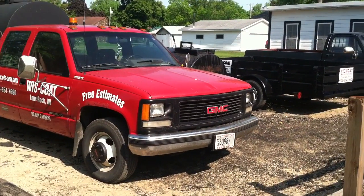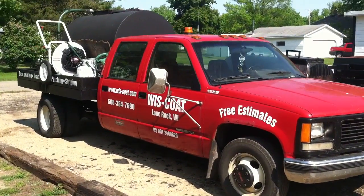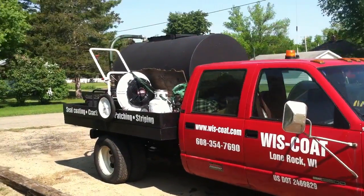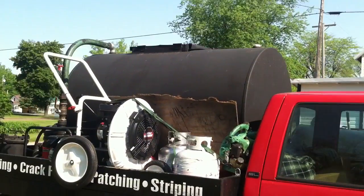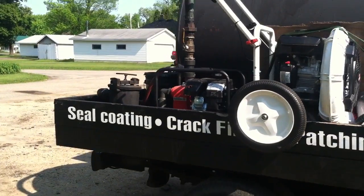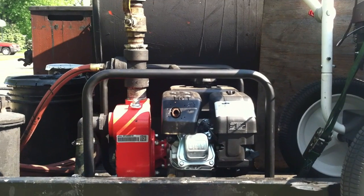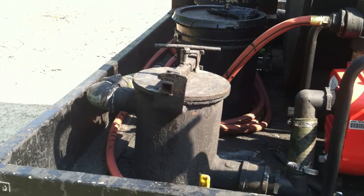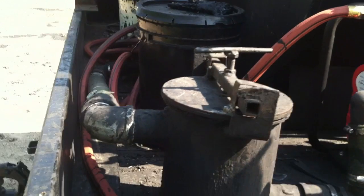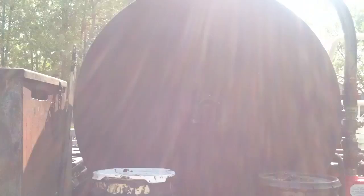This is the Wiscote 1994 GMC one-ton service truck. It's got the Little Wonder blower there — it's a five and a half horse. About a 550-gallon tank on there, a two-inch Red Lion transfer pump with a six and a half horse Kohler motor. That's probably going to be the last transfer pump that we use. That's our two-gallon strainer basket, hand agitated, on this tank setup.